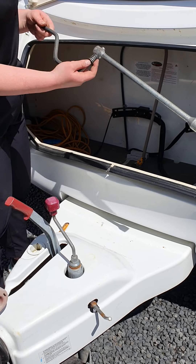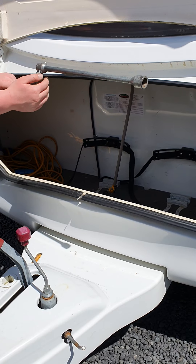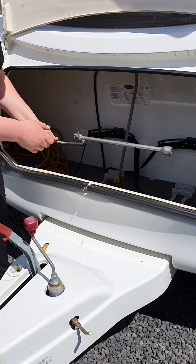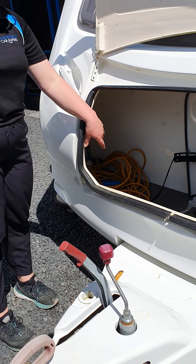You've got your leg winder — on all four corners of the van is a stabiliser leg, so you just use this to wind them up and down. You've also got your power cord for when you're at a campground.